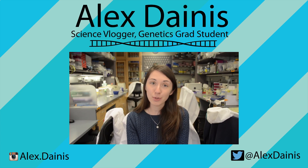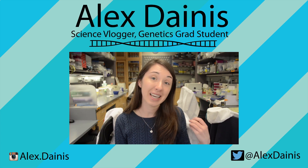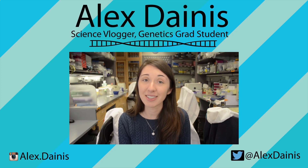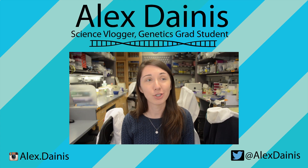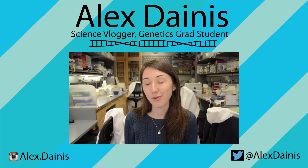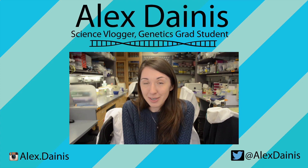Put it on Twitter, put it on Facebook, send it in an email to your mom — whatever you're going to do, it really helps a lot. And I appreciate it so much whenever I see you guys sharing my videos, because just the fact that you like it enough to share it means a lot to me. I'm excited — I think you're going to be excited, too.